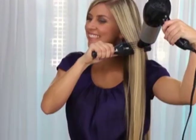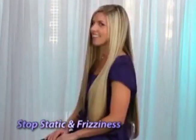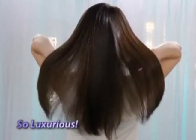Why blow dry then straighten? Ceramabrush straightens and dries at the same time. Guaranteed to stop static and frizziness, leaving hair silkier, shiny, healthier looking, and so luxurious.